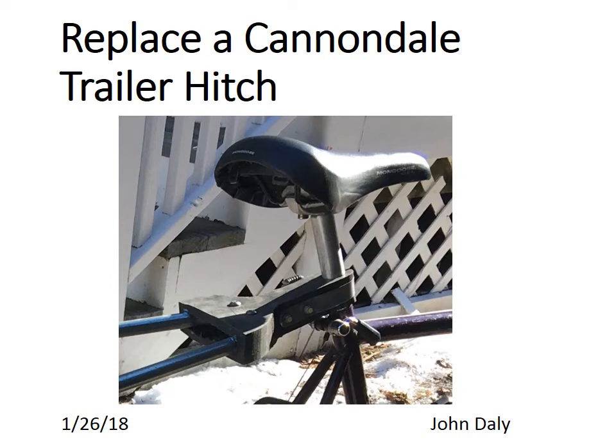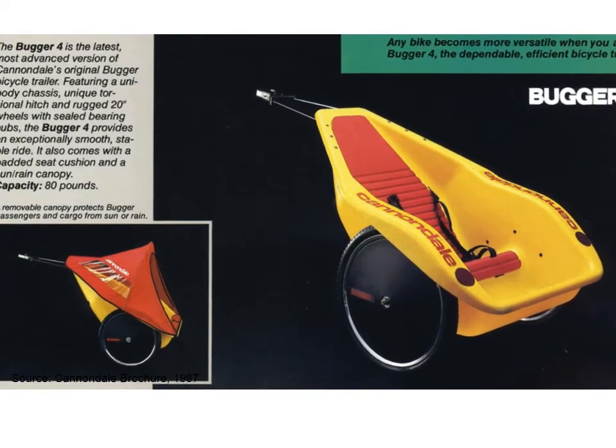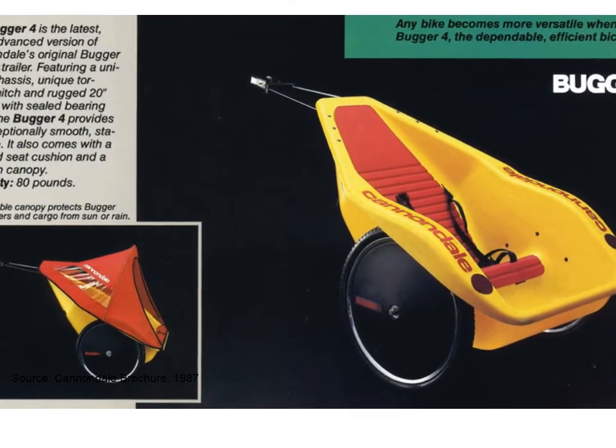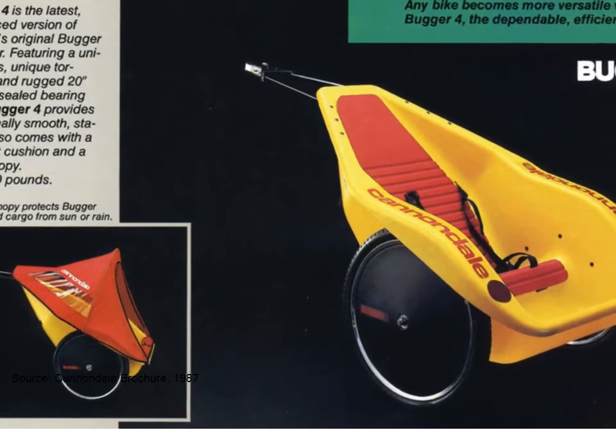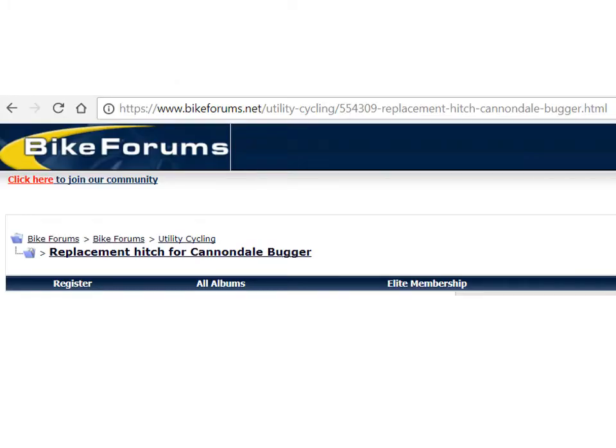I'm John Daly and here's a story about how to replace a Cannondale trailer hitch. They usually hold up extremely well except that the hitch itself disintegrates and collapses — it's made out of Lexan which kind of dies. Cannondale doesn't supply the part anymore. I checked on bike forums and there's a group replacement hitch for Cannondale.